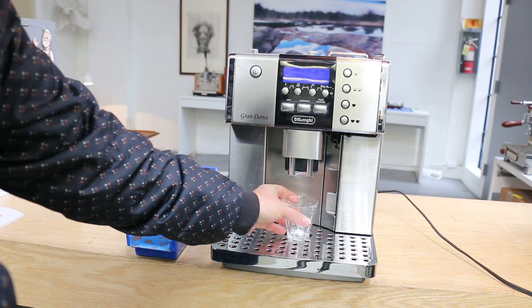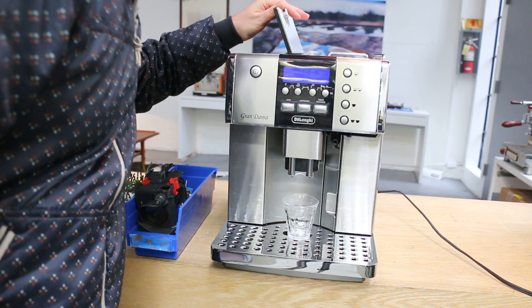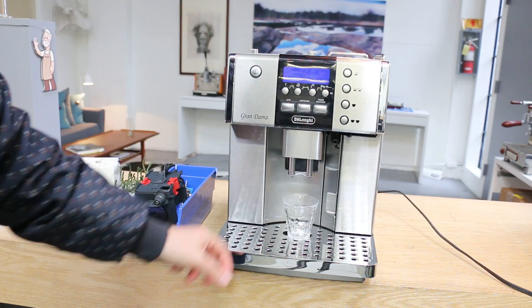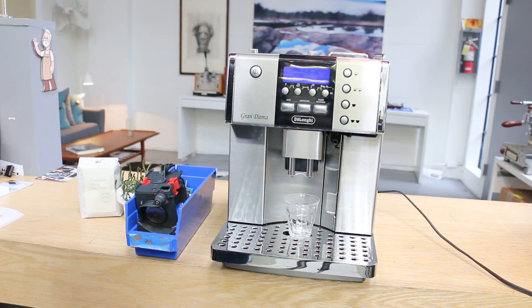So let's give it a shot. Let's just make sure we have enough beans here — looks fine. I'm just gonna press the two-shot option. We also cleaned the gears, lubricated them, cleaned the front spout — things like that. It just makes everything operate smoothly.